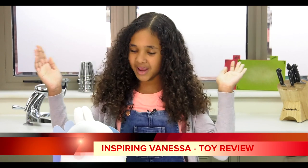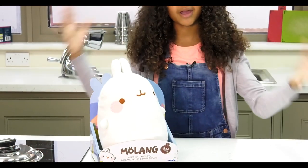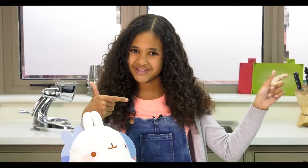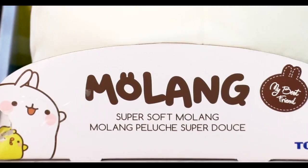Hey guys, it's Vanessa and today I'm going to be doing another toy review video. I'm super excited because today I'm going to be reviewing the awesome toy called Molang — it's basically a cuddly toy that I'm going to be unboxing and reviewing for you guys. I would like to give a huge thank you to Tommy for giving us this toy for me to review here on YouTube.